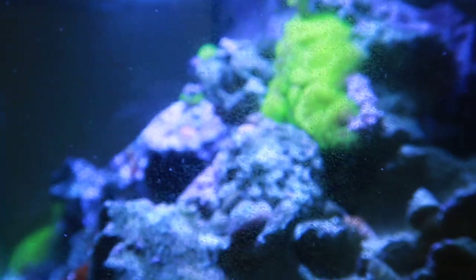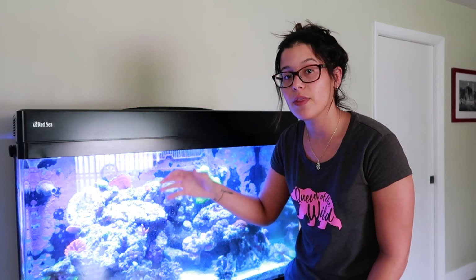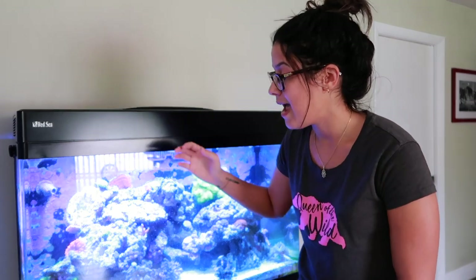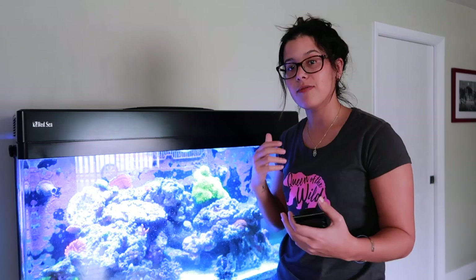You see all this coraline algae growing on the glass — that's a tongue twister — and the regular algae dirt that could just be scraped off right now. The razor gets it all off. In terms of growth, the tank itself is doing really good.